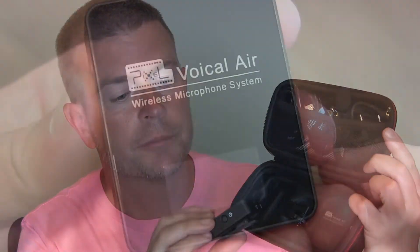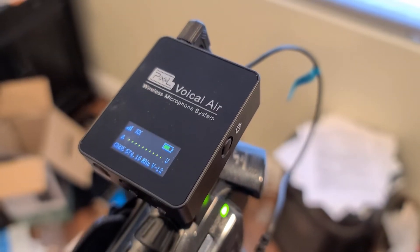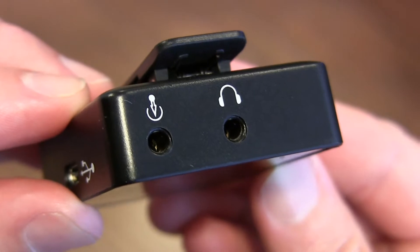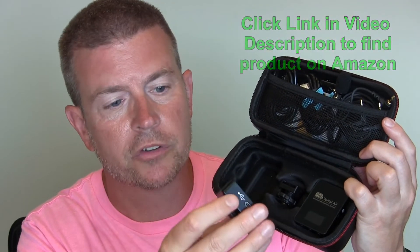So you get your transmitter and your receiver. This is the receiver. You have this little OLED digital display on the front, so you can see exactly the signal that you're getting, the channel that you're on, and the volume level. Both the receiver and the transmitter have volume levels, which is awesome. Now you have two little auxiliary jacks up here — one of these is to plug out of here and into your recording device, and the other one is for headphones. So if you're recording and you have this attached to someone else who's speaking, you can have headphones on so that you can hear exactly how the sound is being recorded, which is an awesome feature.